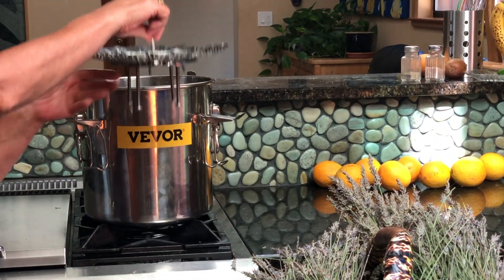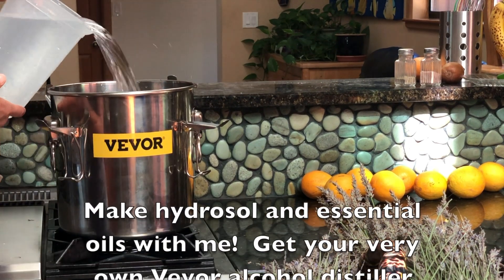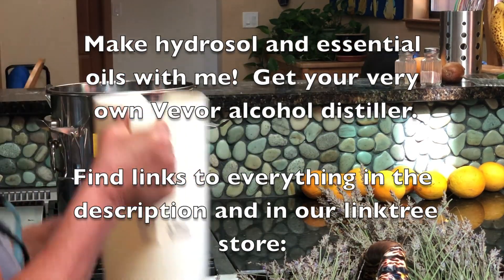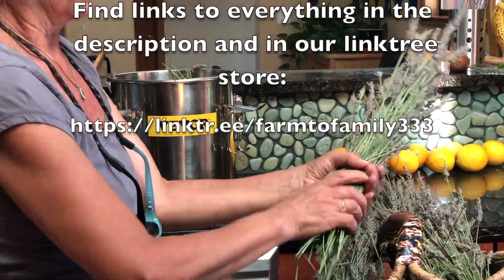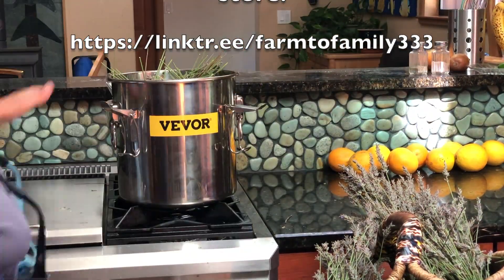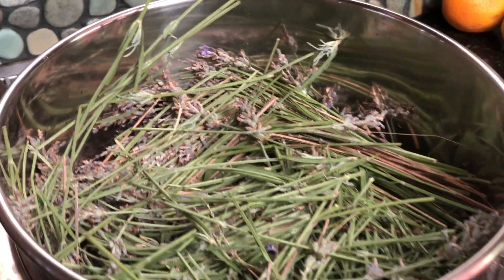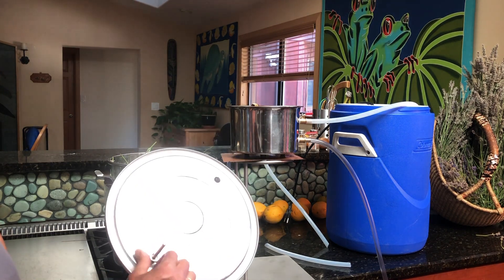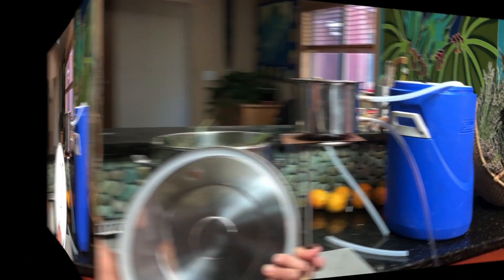Use the modified steamer for the steam distillation. Using fresh spring water or distilled water, fill the still to the level of the vegetable steamer. Then go ahead and add your lavender until you reach three to four inches from the top of the still. Remember to put the washer on the top side of the lid, bring it to finger tightness, then use a wrench to tighten it the rest of the way.